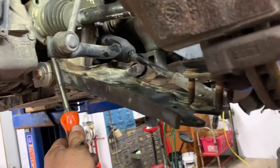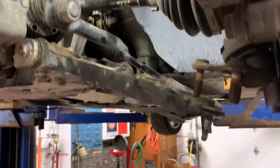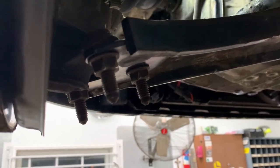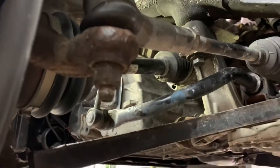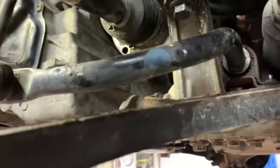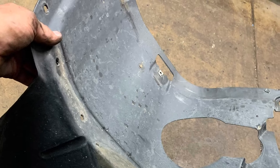Push your half shaft inside the trans port, then put your nuts on your lower ball joint. Lower ball joint nuts are 16 or 5/8, tie rod end nut is 18 millimeter — tighten them up. Get your half shaft up in there and get all your boots started. Next is the inner fender well.